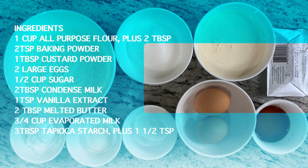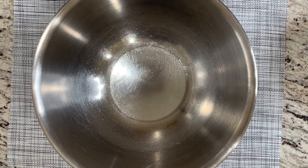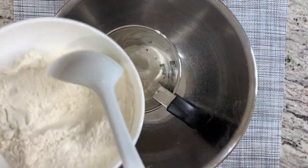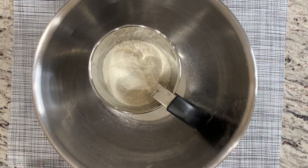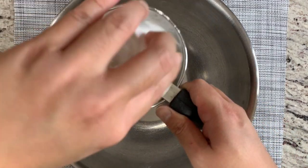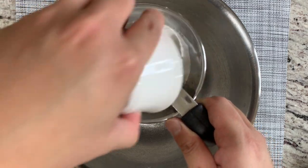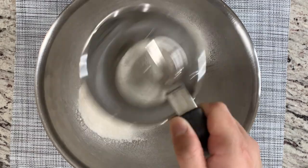Here are the ingredients to make the bubble egg waffle. Let's get started. In a large bowl, we are going to sift together the dry ingredients. I'm adding flour, then tapioca starch, followed by one tablespoon of custard powder, and then two teaspoons of baking powder.